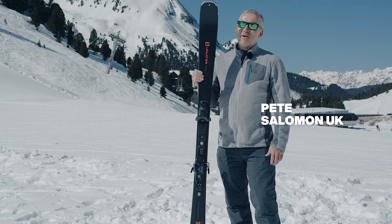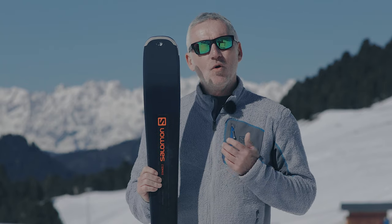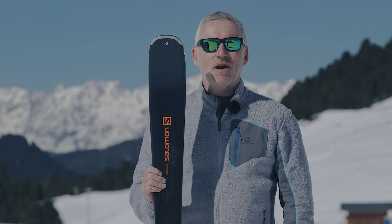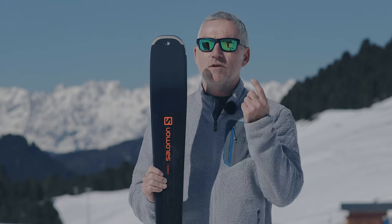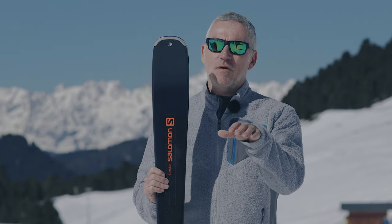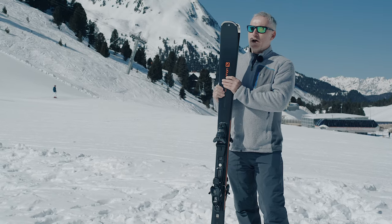So I'm super lucky to be holding the Stance 80 here. This is the ski from Salomon. We're looking at an all-mountain ski — if the camera could pan round you can see everything from a medium pitch piste, a little bit of snow at the side of the piste and even some tree stuff. So Stance 80, all-round ski.